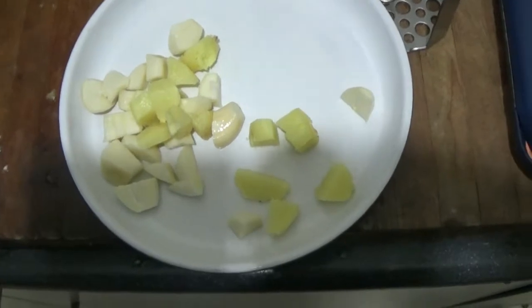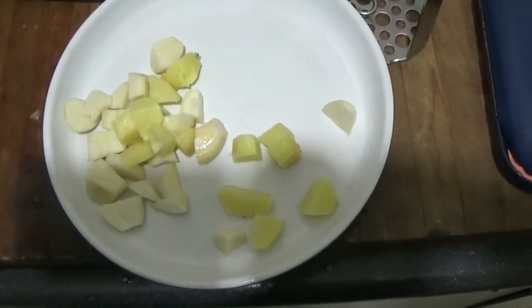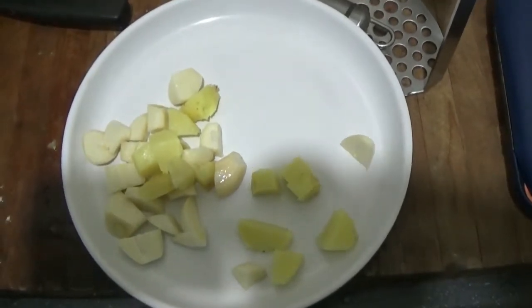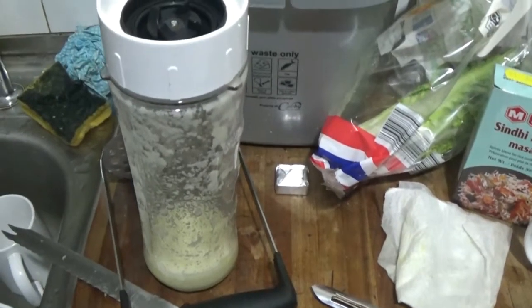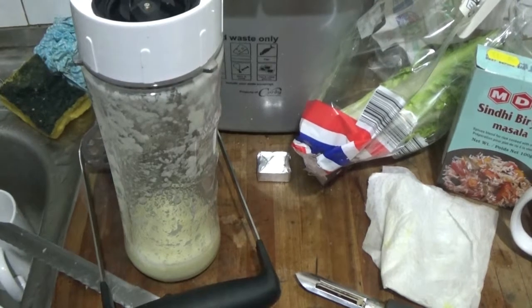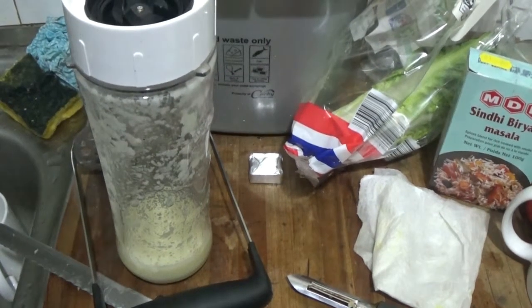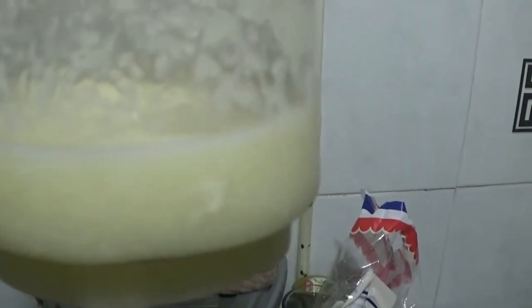So I've peeled and cut the ginger and garlic into pieces and I'm now going to press those into a paste. So pressing them didn't work, so I've put a little water in the blender and put the garlic and ginger in the blender. And that's given me not so much a paste, but a thick liquid, which is good enough.